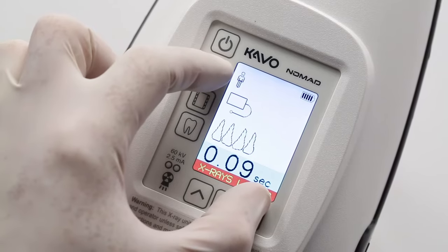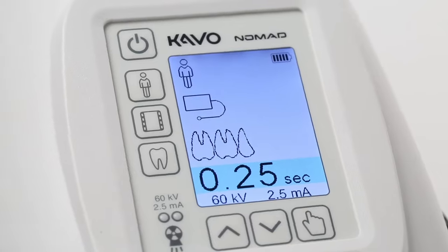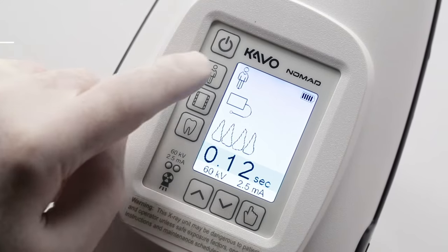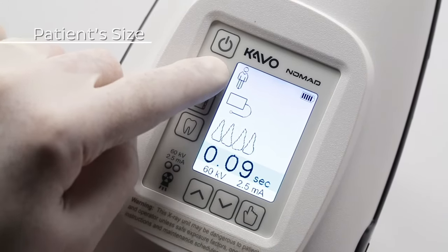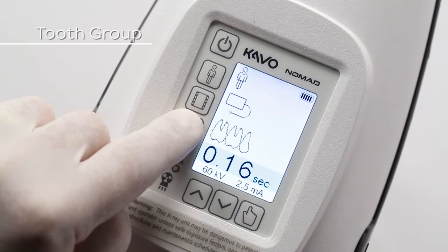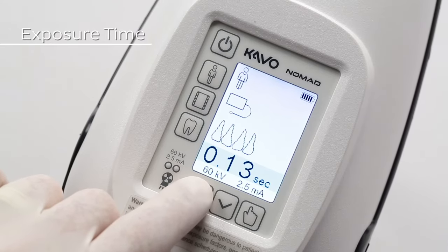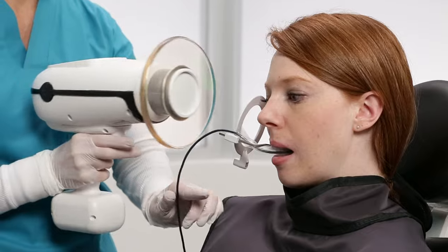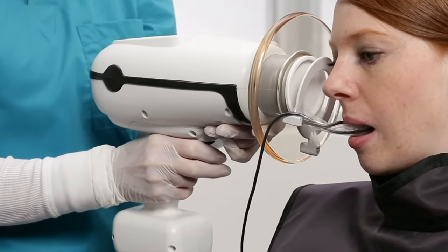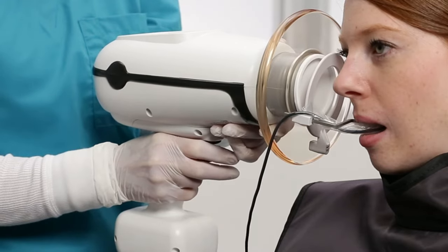Repeat the process to unlock the X-ray feature. Before taking an X-ray, there are a few safety features you should know. First, determine what settings on the Nomad will deliver the optimal results for the patient. This includes the patient's size, image receptor type, tooth group, and exposure time. As a safety feature, you must first enable the device to create an exposure. To do this, you must pull the trigger once and then again to make your exposure.